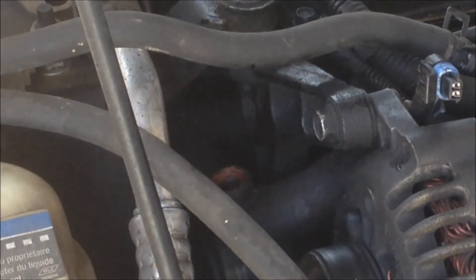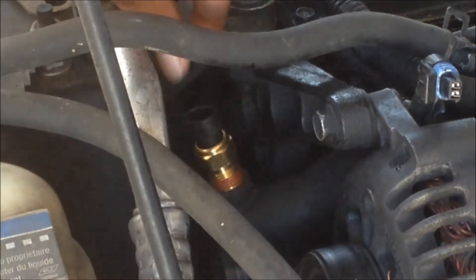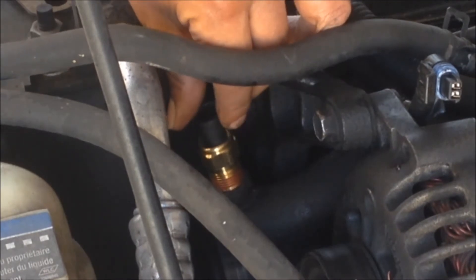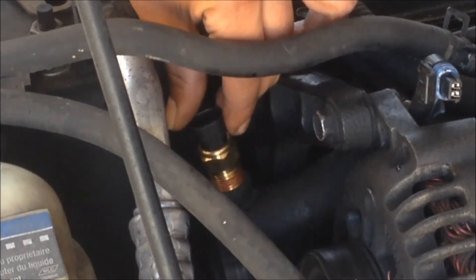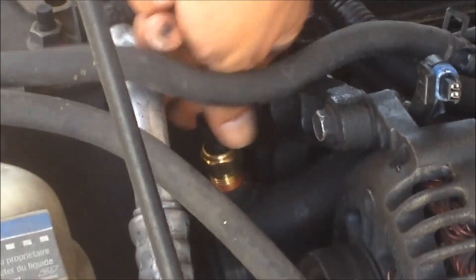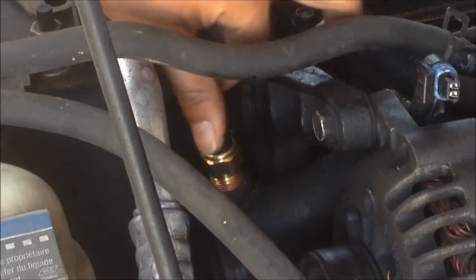Time to replace it. Go ahead and when you stick it in there, you want to make sure that you get the threads in there — you don't want to cross-thread it. Make sure the threads seat in there nice and right. The way you can tell is it should go in there pretty easy.